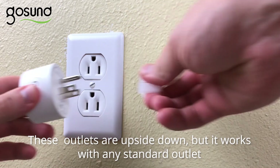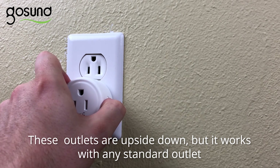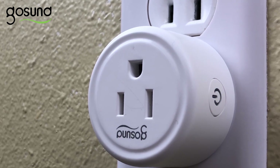Now connect the smart plug with the socket and press the on/off button for about 5 to 10 seconds. As you can see, the blue light has started flashing. This means that your smart plug is working properly.